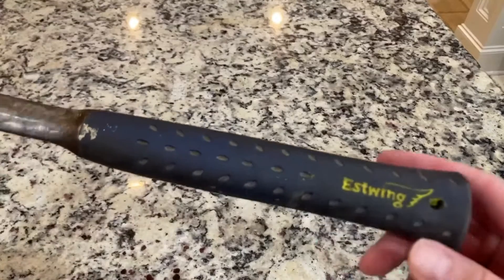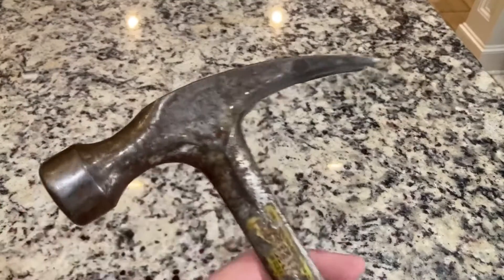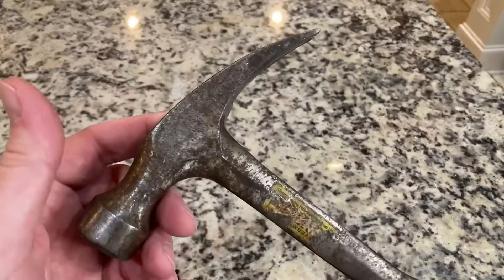This is the finest hammer I own. It looks like it's been through hell because it has been through hell, and it is just amazing high quality. I will probably pass this on to my son, and my son will probably pass it on to his son. The handle fits great and 16 ounces is a really nice weight.